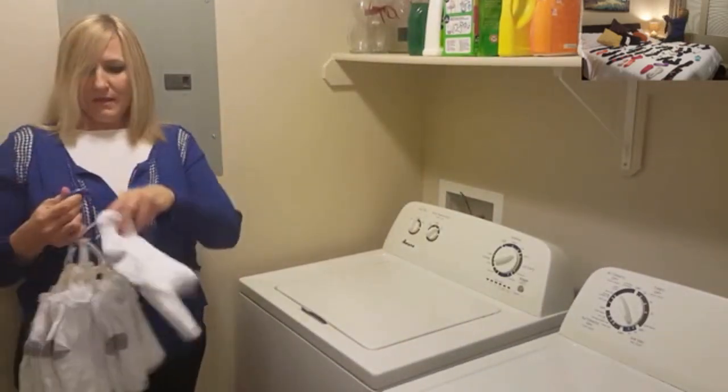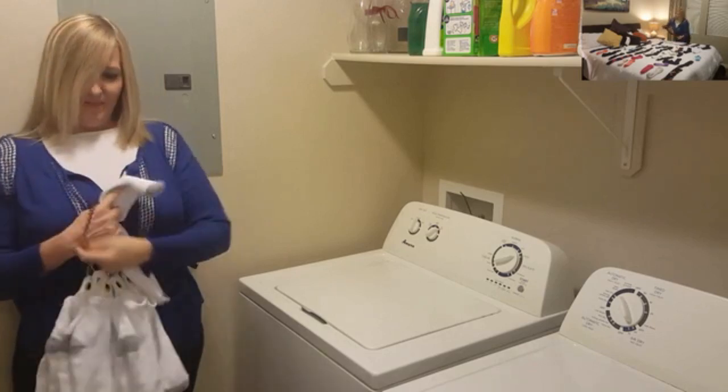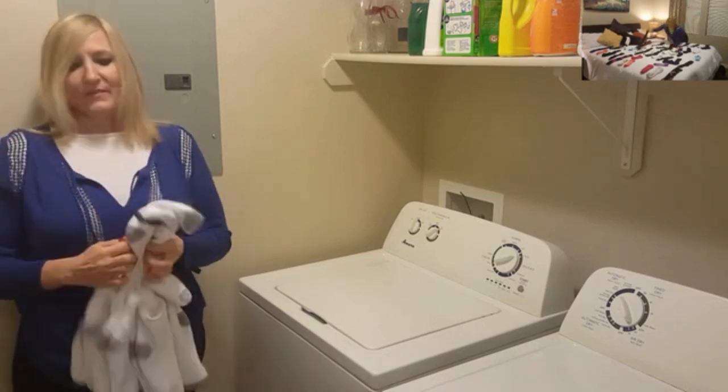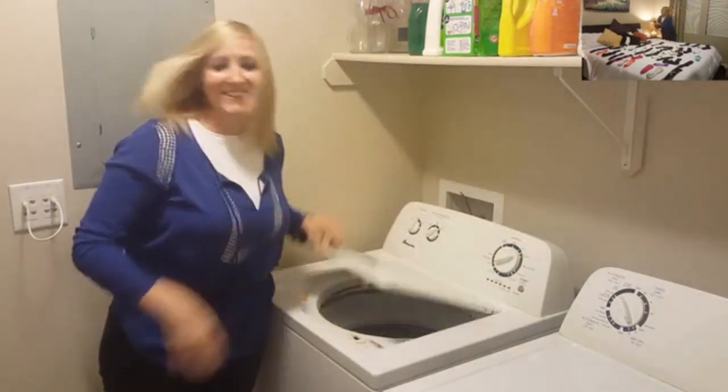EasyMate has a built-in feature to protect the hook from hooking other clothes during laundering. Simply slide the hook inside one of the socks and loop the elastic band around the sock, then drop it in the washer with all of your other laundry.